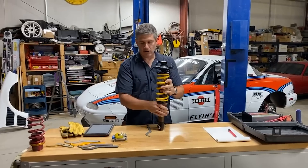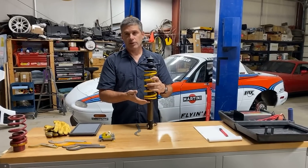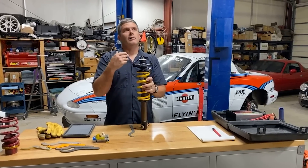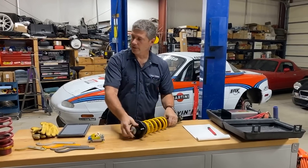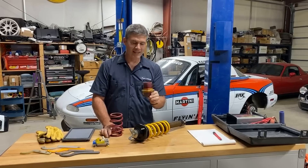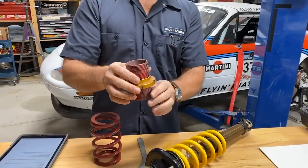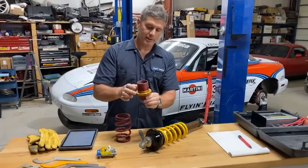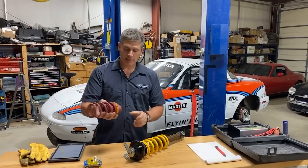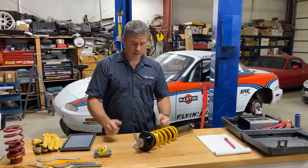Cars running coilovers made of two different pieces have adjustable body length — the effect is exactly the same whether you're moving the perch or the body length. If you have a set of Konis, Tokicos, Bilsteins, or whatever, but they do not have adjustable perches, you cannot corner weight them. You could add shims, but it's very high effort. Much easier to convert the shock to some sort of coilover with a sleeve like this — a Ground Control sleeve. You take off the factory spring perch, slide this over top, and it gives you the ability to corner weight. We've used Ground Control at Flyin' Miata and have been very happy with the quality.